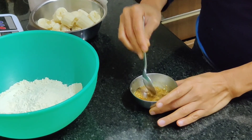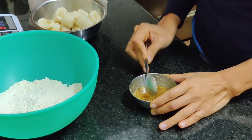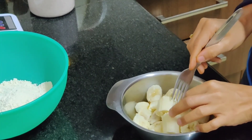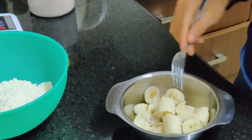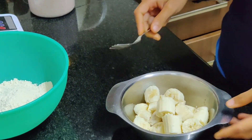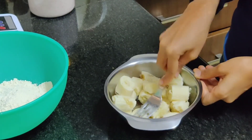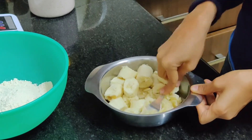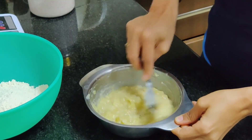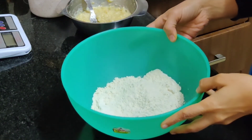This is about 200 grams of bananas after peeling — approximately three medium bananas — which have been chopped and I'm going to mash them up. Once the bananas are mashed they'll become like a smooth paste.